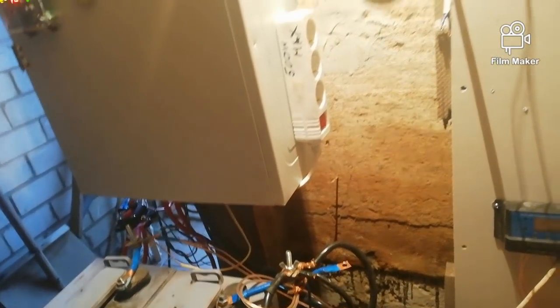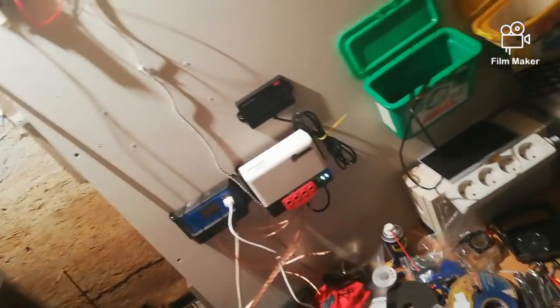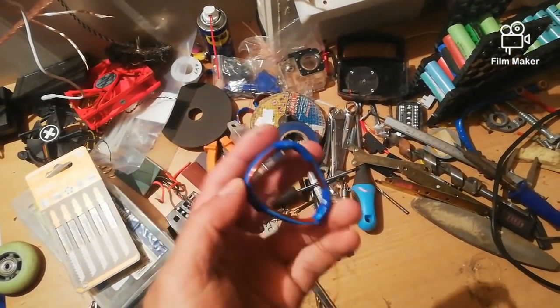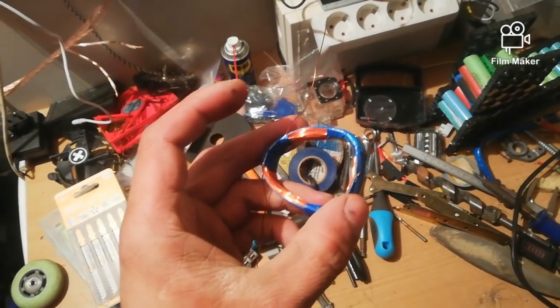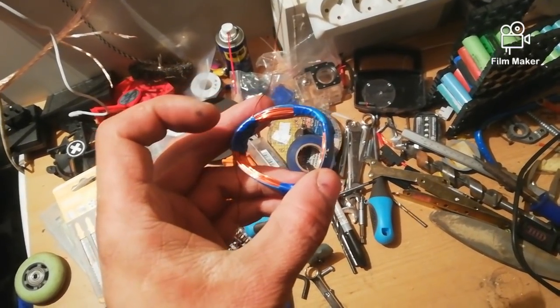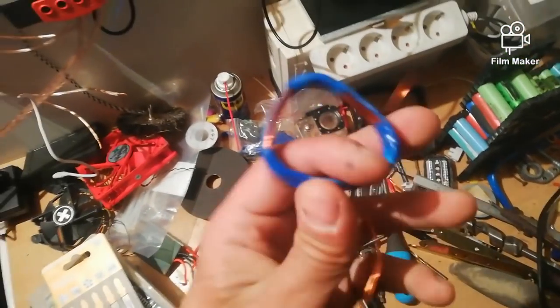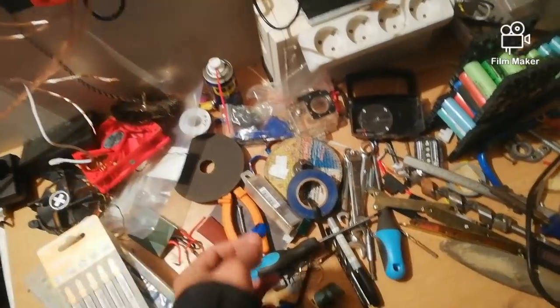Good evening everyone, it's been a while since I uploaded any videos, but today I can finally make one. For my wind turbine, I was originally thinking about making an axial flux design, and I already ordered coils and made seven of them. But then I started to think there should be an easier and much cheaper way to do it, so I'll keep those coils for another project.